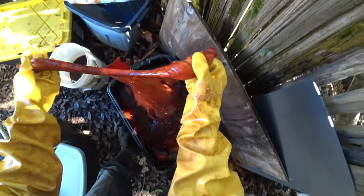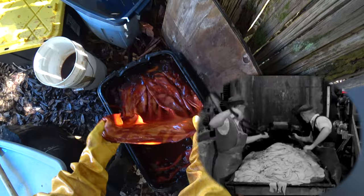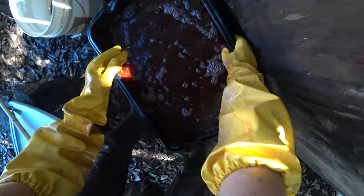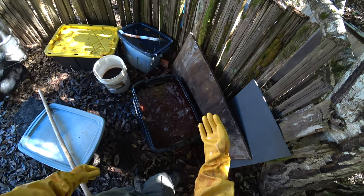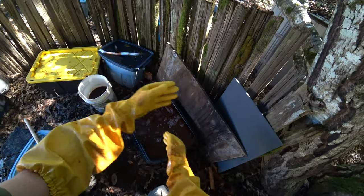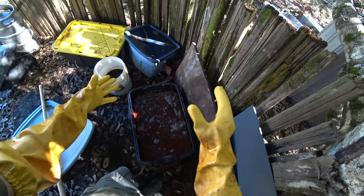Commercial tanneries do this with agitators of some kind. A lot of times it's a big drum full of tan liquor that just spins constantly, which completely eliminates this problem. There are other solutions too - you could use a washing machine, but you can't run one 24/7. If you could program a washing machine to go through a pre-rinse cycle endlessly - soaks, spins, soaks, spins - that would be pretty cool. A front-loader type, not a top-loader.